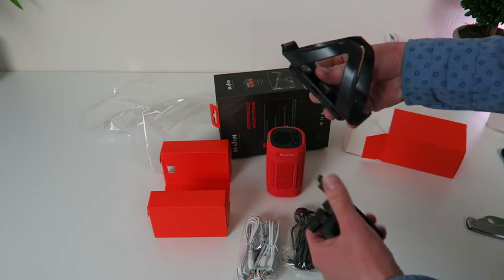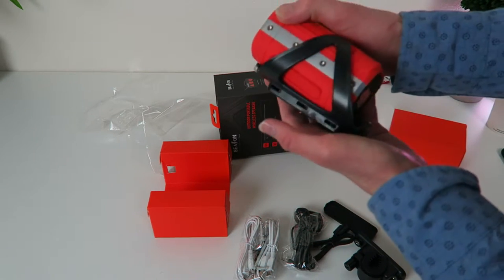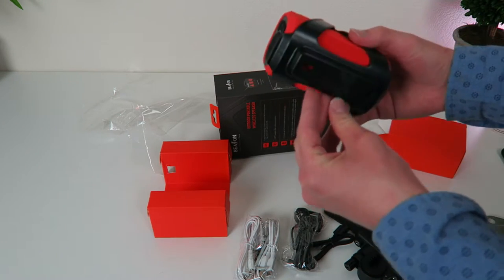You get this handlebar mount, so this speaker is going to pop into this mount like this. This will have to go up like that — it'll slide. That is awesome dude, holy shit! You can put this under your bike in the rack holder, or you can mount this to your handlebars with this accessory right here.